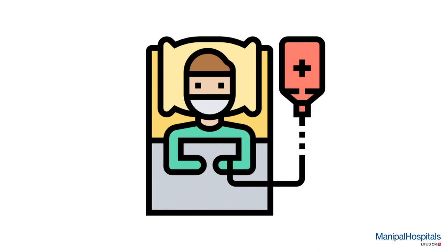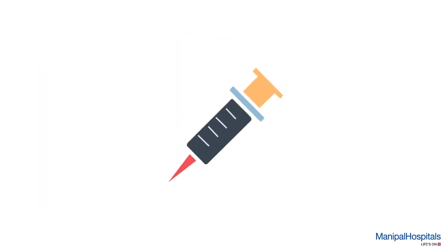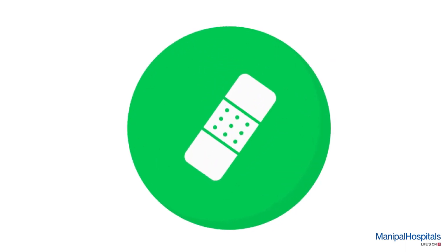Throughout the procedure, following the local anesthesia injection into the lower back area, a hollow needle is inserted into your lower spinal cord to collect a small sample of cerebrospinal fluid. The area is then covered with a dyna plaster, which may be removed the next day.